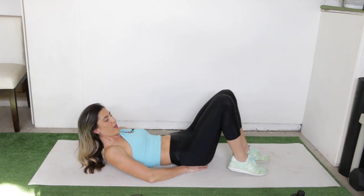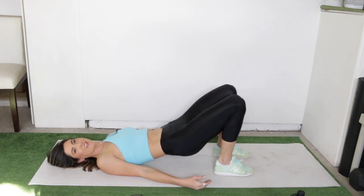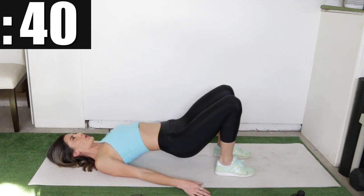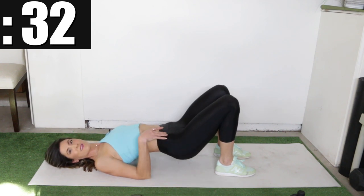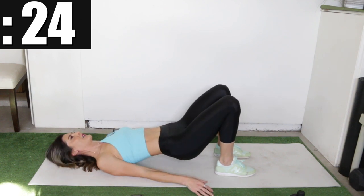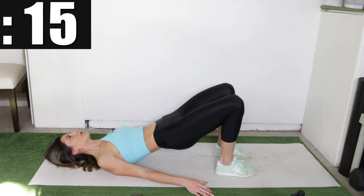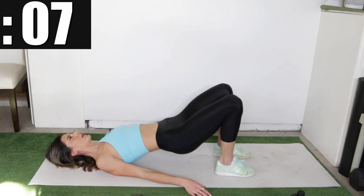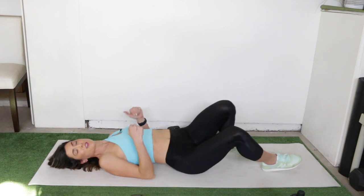The bridge pelvic tilt is next — stay in this position, make sure your heels are close to your butt before you start. Lift up and then stretch and contract. Relax the pelvis and then lift. Focus on making this more of a core movement than a lower body movement — the strength should be coming from the belly, not the legs. Keep working — give it that intensity and focus to really get a good workout and know that you're changing your abs.